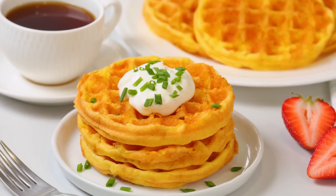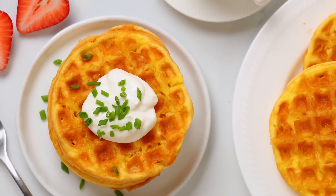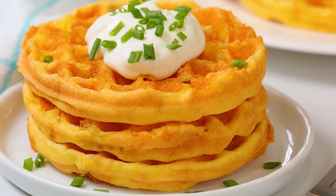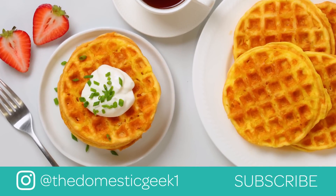Once you've got your nice big stack of waffles prepared, they are ready to be enjoyed. You can have them savory, topped with a little bit of sour cream and some chives, but they are actually mild enough in flavor to also be enjoyed sweet — just hit them with some maple syrup, that would be really good as well. These are really, really versatile and there are so many different ways you can use them.